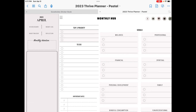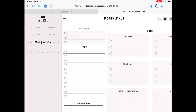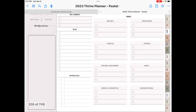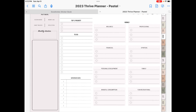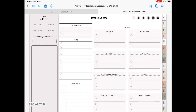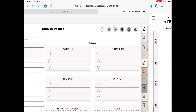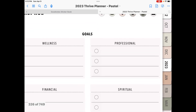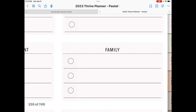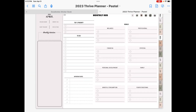So I have clicked on April. You have your monthly hub. So you have things like to-do lists, you have top three, you have your important dates down here on the bottom. Then over here you have goals — you can do some goal setting. These different categories, like your financials, your personal development, are different areas that you can set goals in. You have professional, spiritual, family, and fun and recreation. So that is going to be your monthly hub.